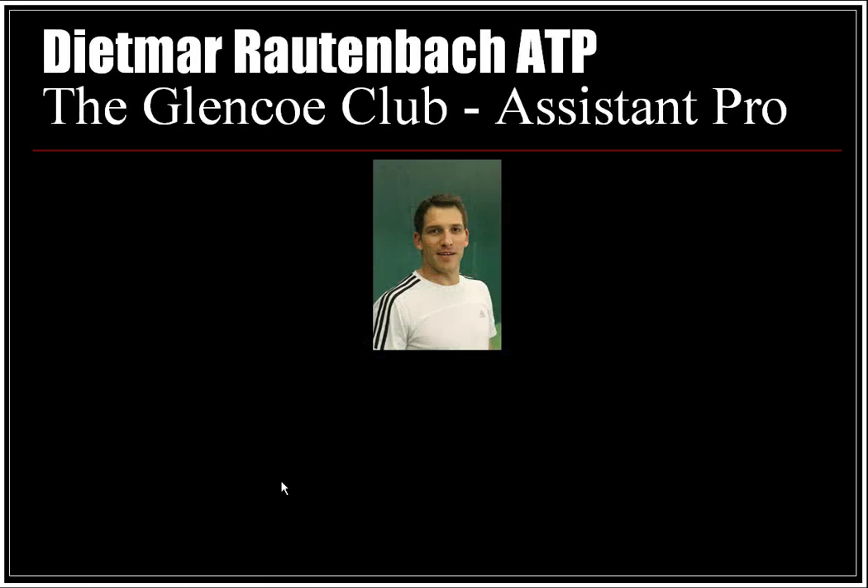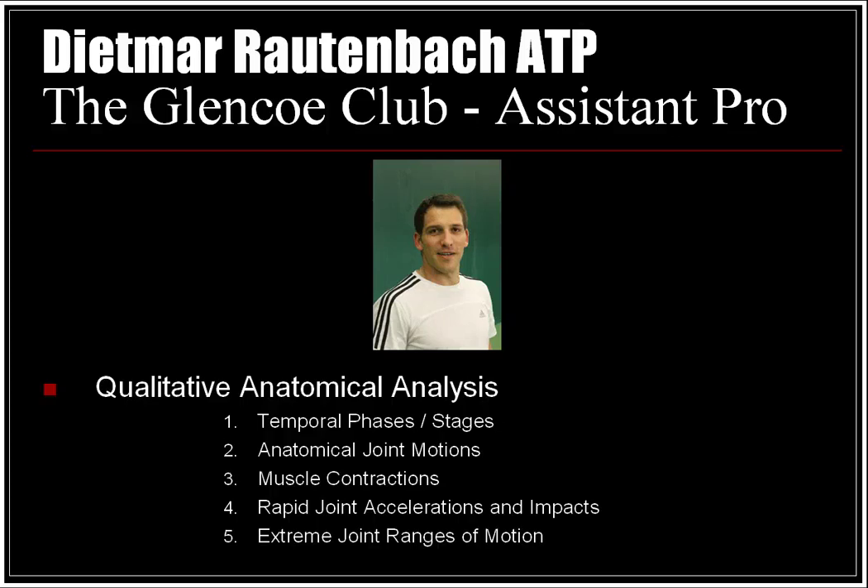For the purpose of my analysis, I was able to get together with our assistant pro at the Glenco Club, Dietmar Rottenbach. Through my qualitative anatomical analysis, we'll be looking at the temporal phases and stages, the anatomical joint motions, muscle contractions, rapid joint accelerations and impacts, and extreme joint ranges of motion.